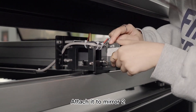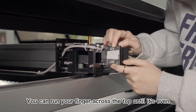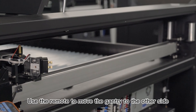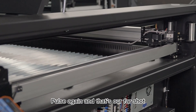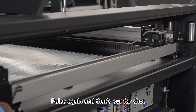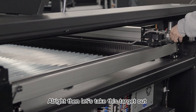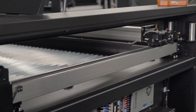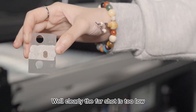Attach it to mirror 2. You can run your finger across the top until it's even. Let's do our near shot. Then use the remote to move the gantry to the other side. Pause again — and that's our far shot. Let's take this target out and have a look. Clearly the far shot is too low.